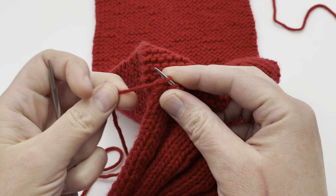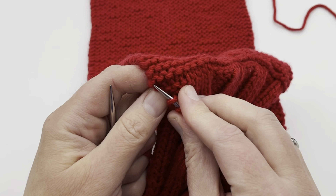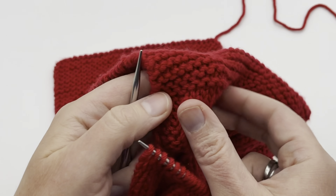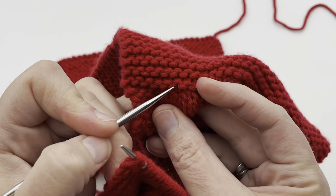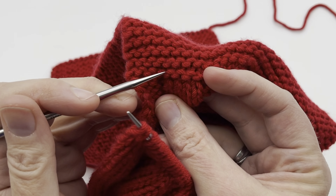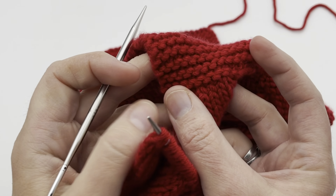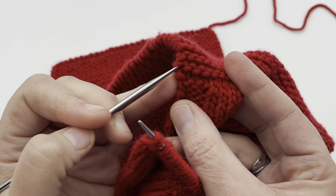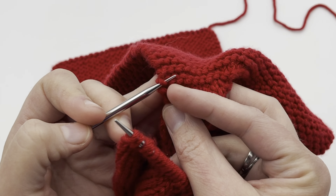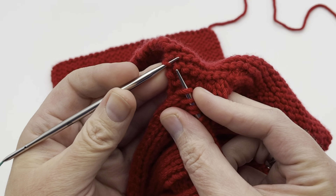Pull your working yarn out to the side so you can get to it. With your needle holding the live stitches, you're going to start picking up one stitch from the bottom of this garter stitch row. When you look at garter stitch, you'll notice it looks like a series of smiles and frowns — the bottom looks like a little smile, and the top looks like a frown or an umbrella. Go all the way down until you find the very last stitch. Now if you had slipped your stitches, you may end up with one extra stitch over here, and you can just work those stitches together.